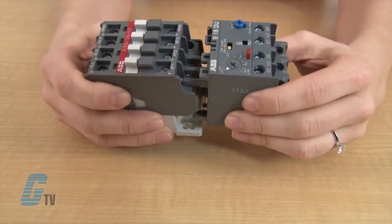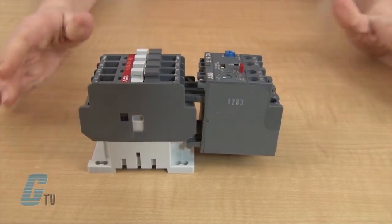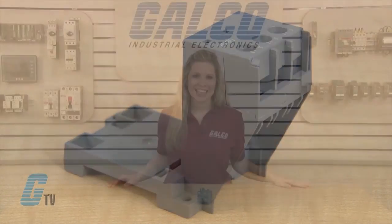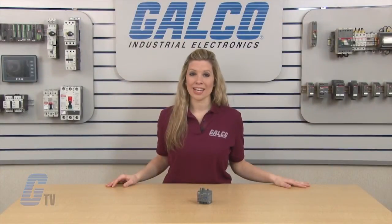Overload relays are connected directly to the contactors. Single mounting kits are available as accessories. The E16 Series are rated IP20 for finger safe protection.